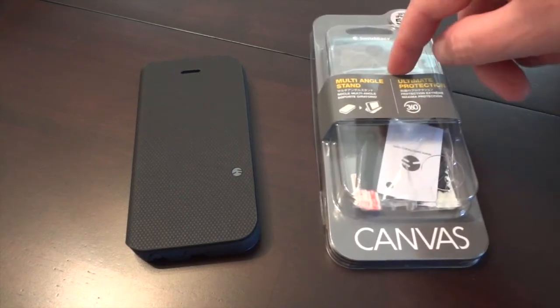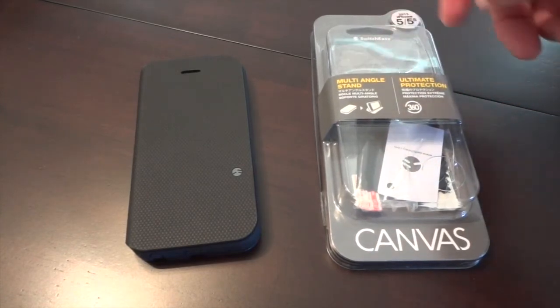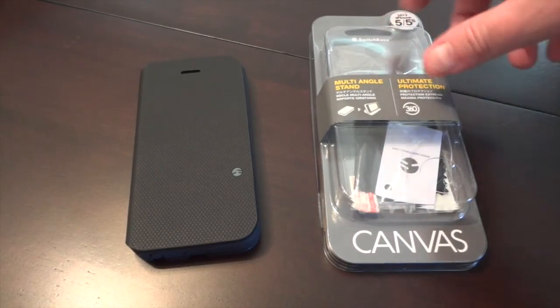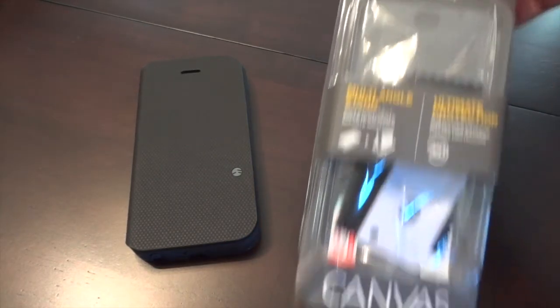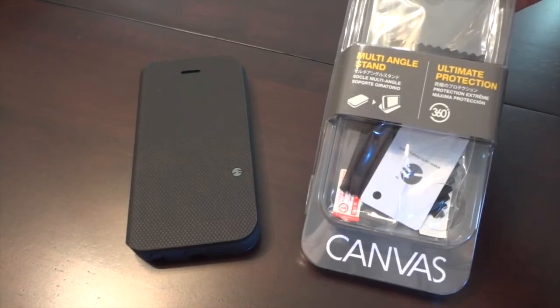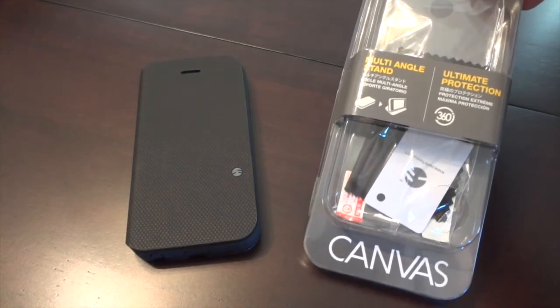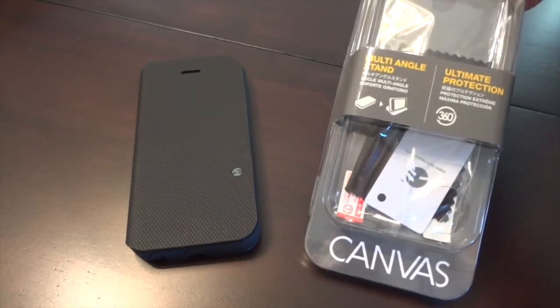So here's the packaging. As usual with SwitchEasy you get everything inside — you get a little microfiber, a clear screen protector and the applicator. I like the new packaging, they changed it up a little bit, a little easier to get out. This case is available in three colors, which is the only negative I've found so far: black, red, and pink. I would have loved a blue or maybe even a gray — that would have been cool.